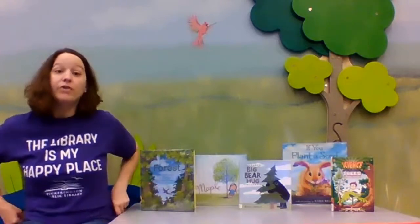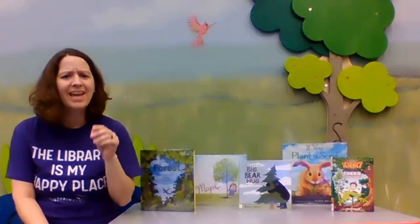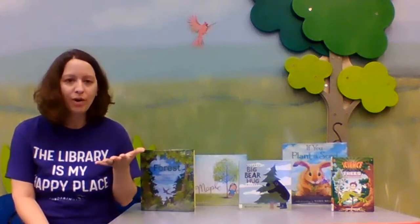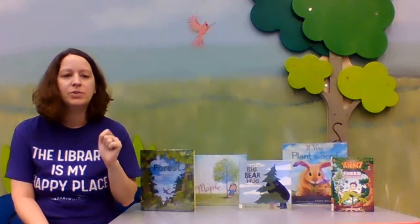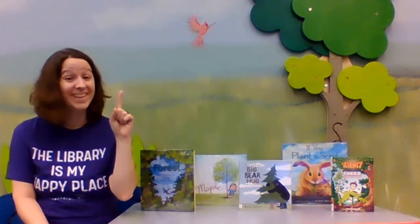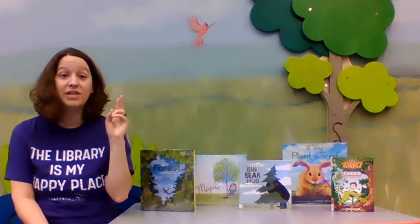Before I show you what's in our grab and go activity bag this week, I want to ask you a question: What does a tree need to grow? Do you know what it needs? It needs a few things. First, soil — it can't grow without soil. It also needs water and it needs sunlight.